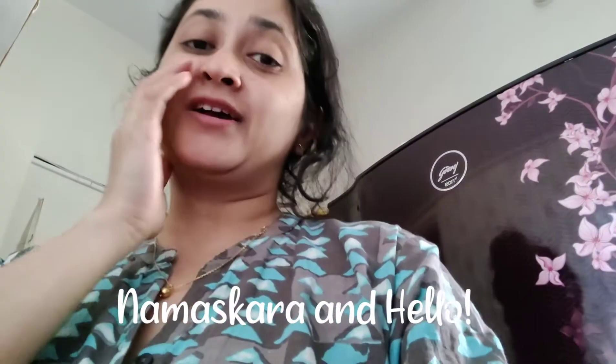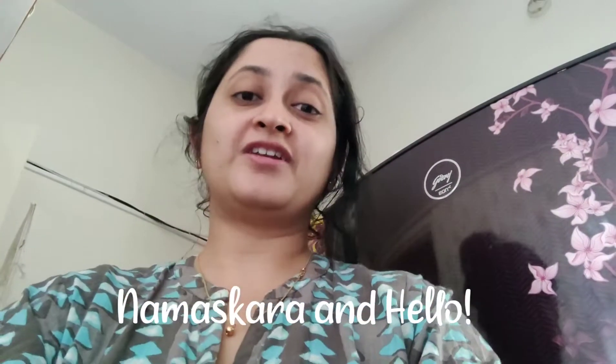Hi guys, welcome to another vlog. This time we're celebrating the Gauri and Ganesha festival. This is like our biggest festival — the biggest festival for us traditionally. This is the festival of Lord Ganesha, also called Ganesha Chaturthi. It's mainly celebrated in South India and Maharashtra.